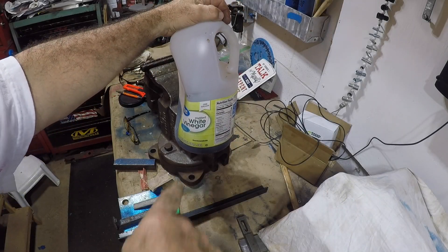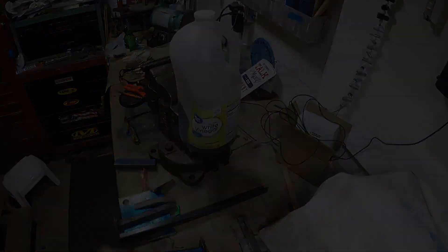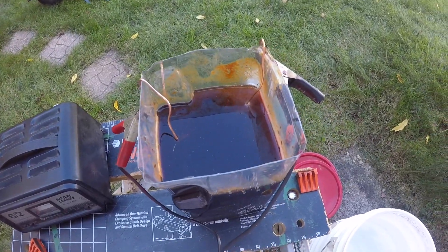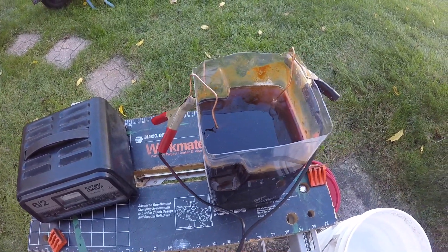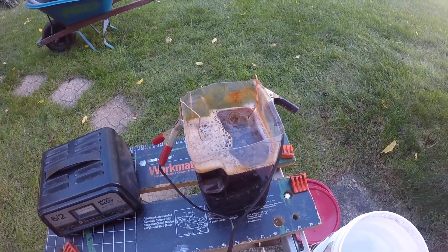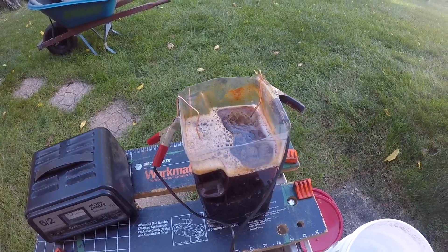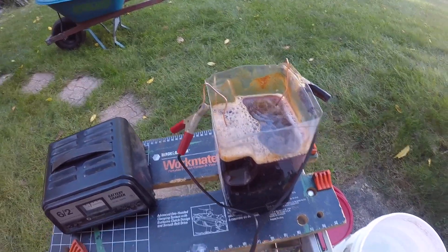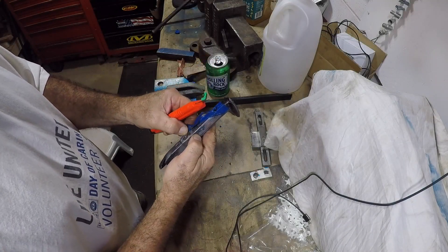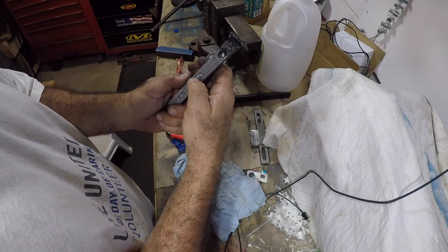The concoction this time is going to be vinegar and salt — maybe this will be more acidic. I use the same settings with the battery charger, but the reaction doesn't seem as great. I let it cook for an hour this time, and as you can see there isn't that great of a reaction. Seems like we're better off with just water and salt.